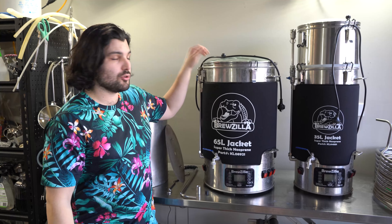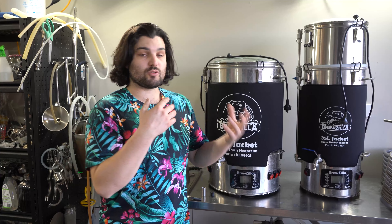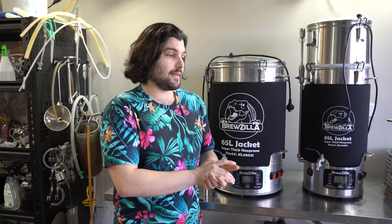Hey guys, welcome back to Flying Wombat TV, the channel where it's all about making fun and creative styles of beer with science and biotechnology involved. Today we're not doing a brew day or tasting beers or experiments — we're just doing an equipment overview. You guys have seen a couple of our brew days using this stuff: the Brewzilla 65 and 35 liter all-in-one brewing vessels. We'll take you through these systems today — why we use them, the pros, the cons, general pricing, features, add-ons, and we'll compare them to other brewing systems so you can make your own call.